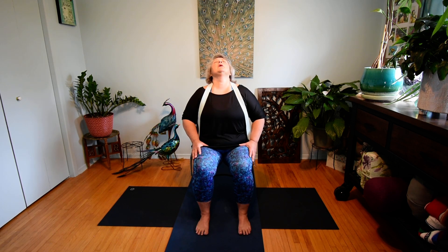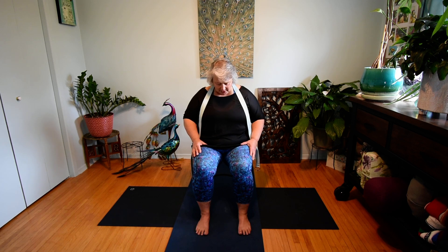Still sitting nice and tall on our chair, eyes closed, shoulders relaxed. Let's lower the right ear towards the right shoulder, gently stretching out the left side of the neck. One more breath here. Returning the head to center, then lowering the left ear towards the left shoulder, stretching out the right side of the neck. One more breath here. Keeping the eyes closed, lifting the chin as if you were gazing up at the ceiling, stretching out the front of the chest and then the back of the neck.